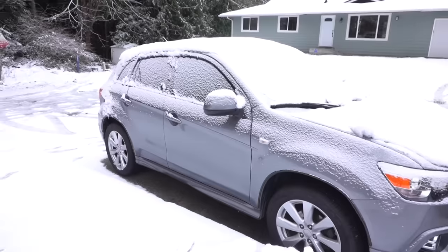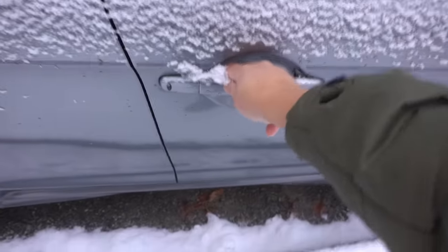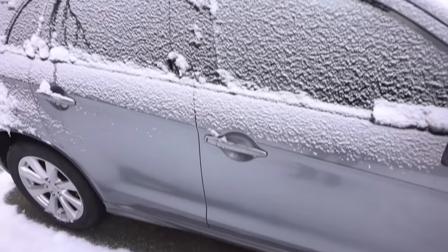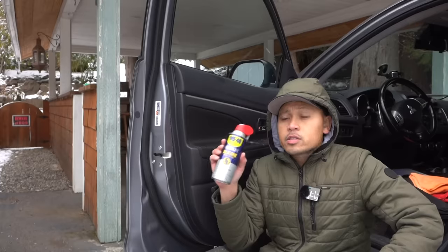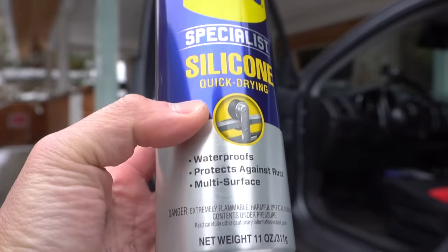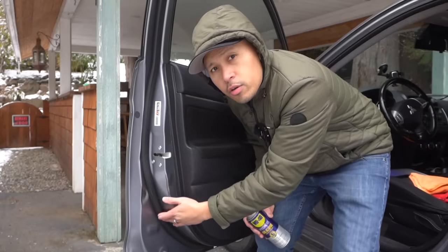It snowed a little bit last night and it's 20 degrees Fahrenheit. Let's see how the doors are — the handle is stuck because moisture has frozen on the inside of the door. Here's a helpful tip: use WD-40 Silicone Quick Drying Spray. This spray is waterproof, protects against rust, and applies to multiple surfaces.